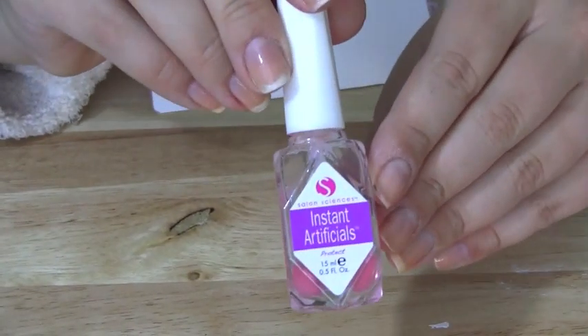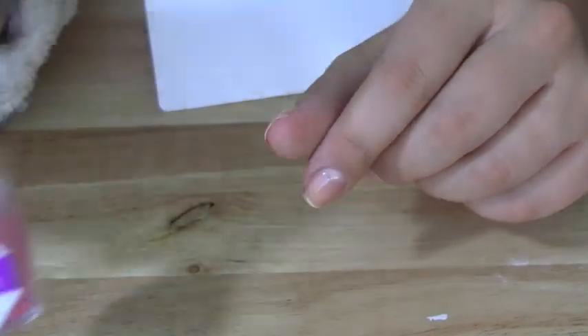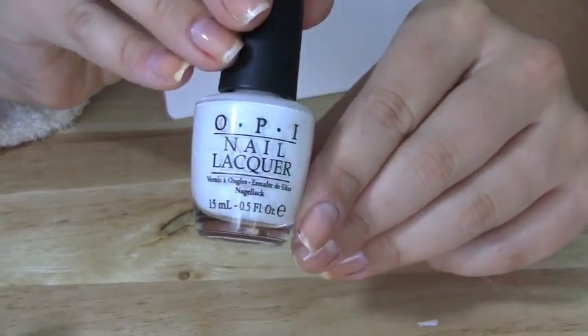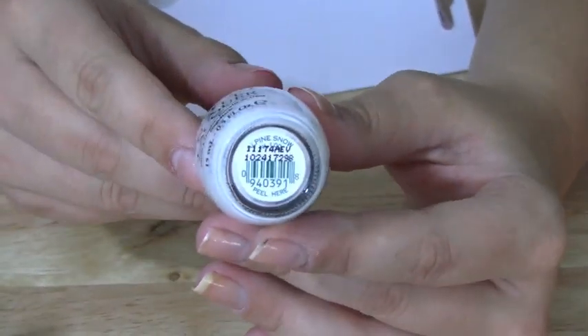Here's what you'll need to begin. My favorite base coat, Instant Artificials by Salon Sciences. You'll need your favorite white nail polish for a base — this is OPI's Alpine Snow.